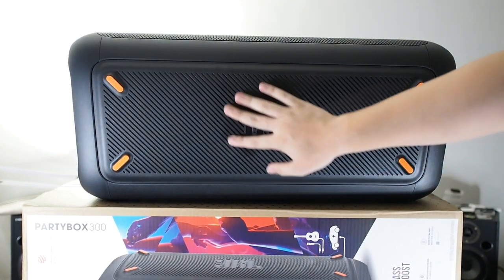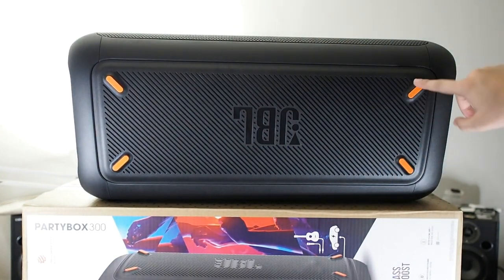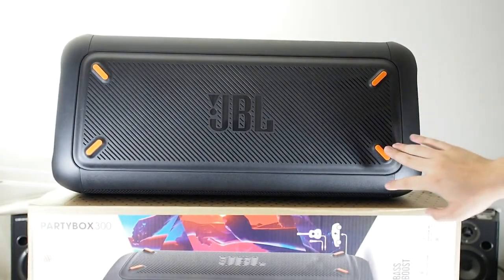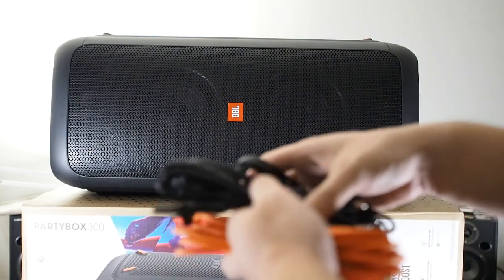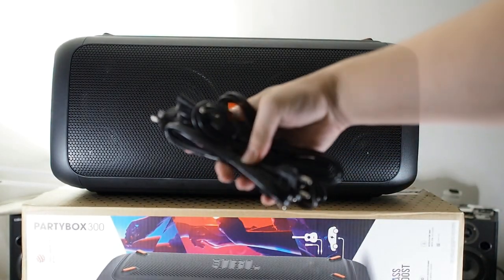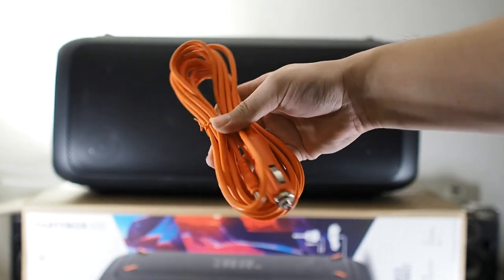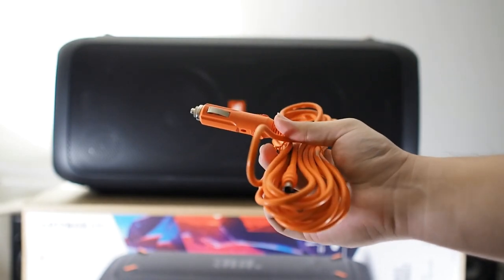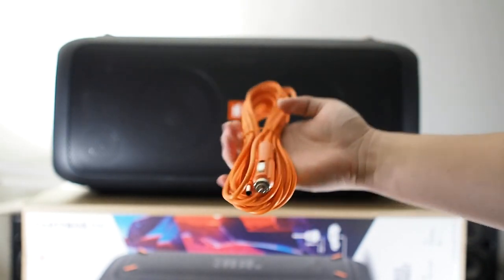On the sides there's a big JBL logo with four rubber stoppers. Inside the box there are AC cables for different regions, and also a nice orange cable for the cigarette lighter port so you can plug this speaker into your car boot.